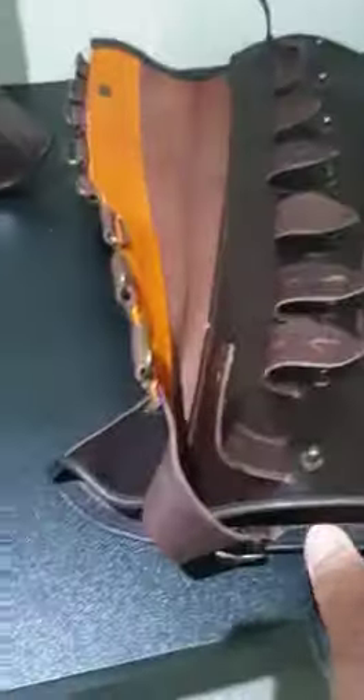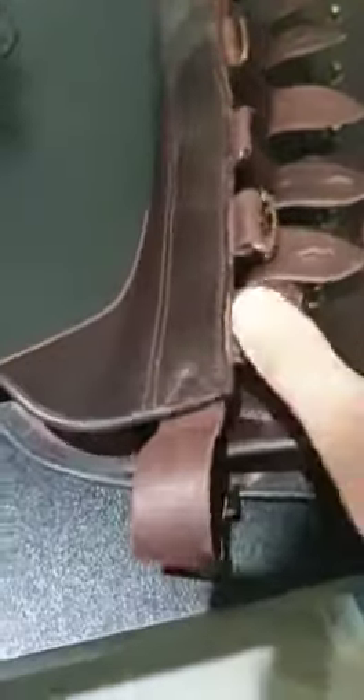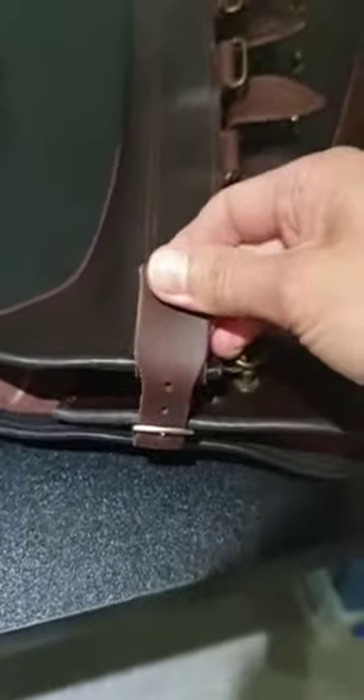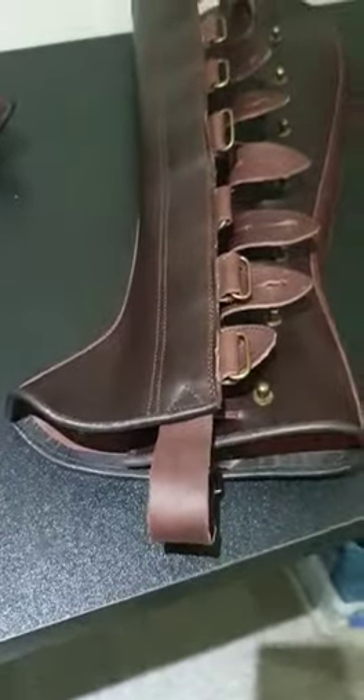Once they're opened up, they are partially lined on the inside and they also have the strap that goes underneath the boot. That has a buckle and a few different holes so you can adjust the length of that to fit under your boot.